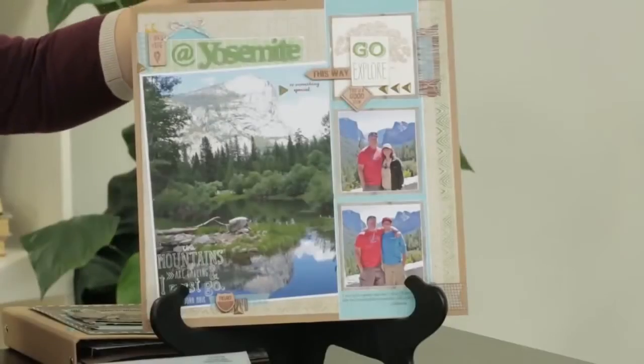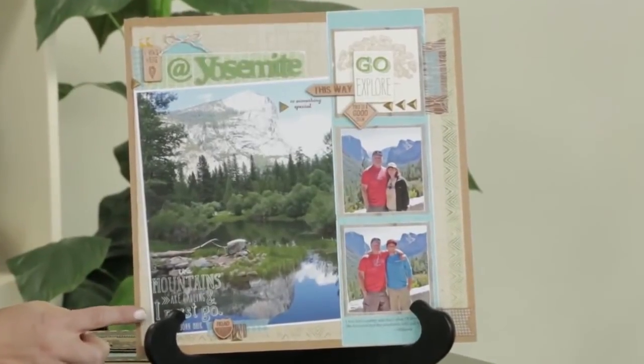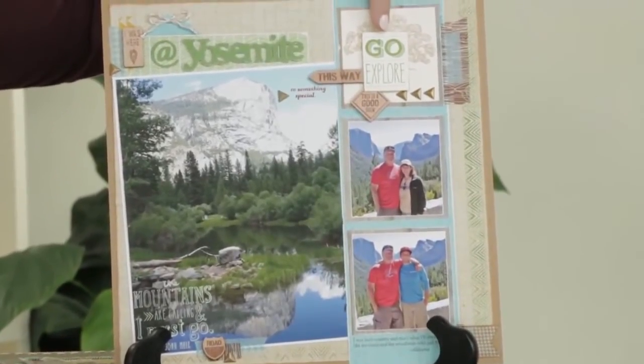I want to show you some ways to use it that you might not have thought of. On this layout here, I've simply used just the sentiments from this stamp set. I've used colonial white ink and stamped directly onto my photo down here, and then up here I've also used it as part of my titling.